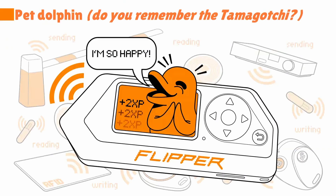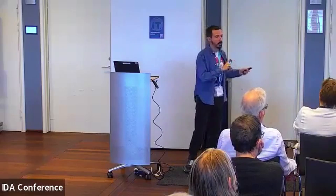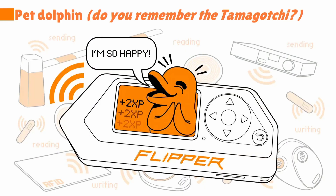There's a pet dolphin mascot — it's just like a Tamagotchi, which is very cool. There's a component of gamification within it: the more you play with it, the happier the dolphin is and the more experience it gains. So it's a cool thing.